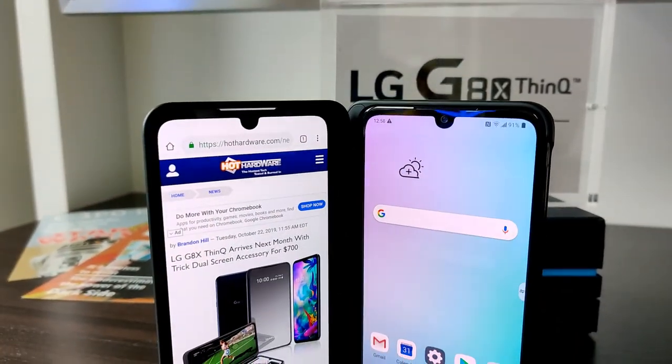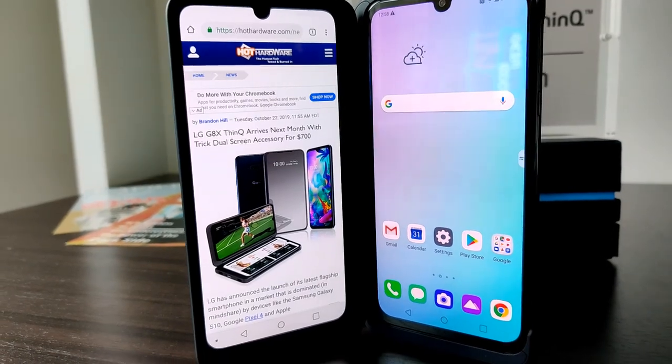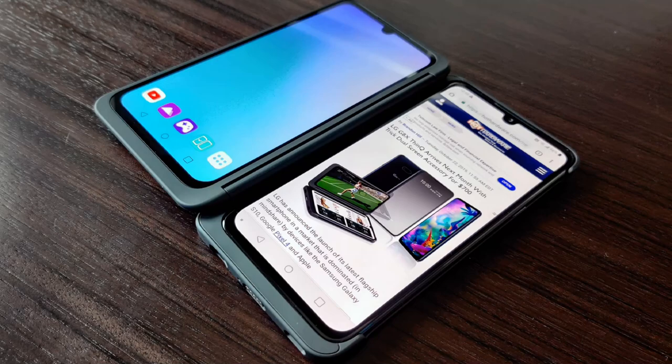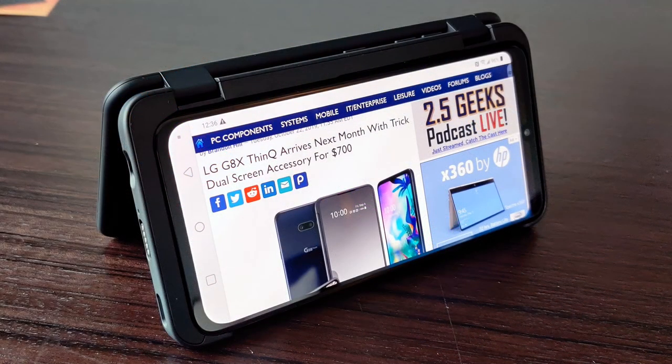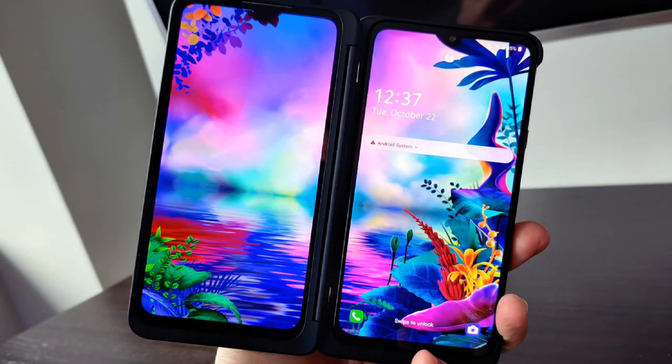We're going to get rolling on our full review of the LG G8X ThinQ, so that wraps up this quick hands-on look. We hope you've enjoyed what you've seen here. If you like this video, don't forget to like and subscribe and click that reminder bell so you know when we go live or post new content. Once again, this is Marco Ciappetta for Hot Hardware — thanks for stopping by.